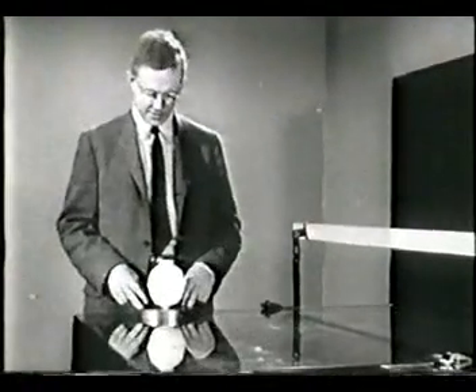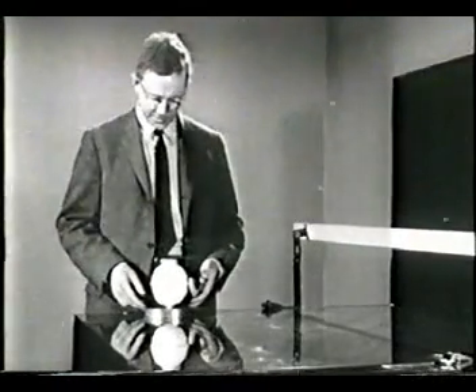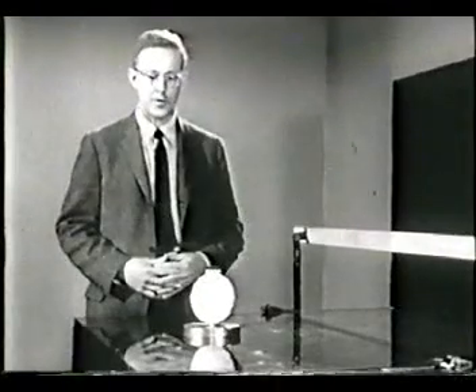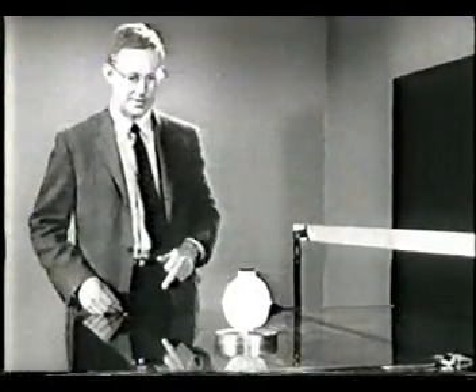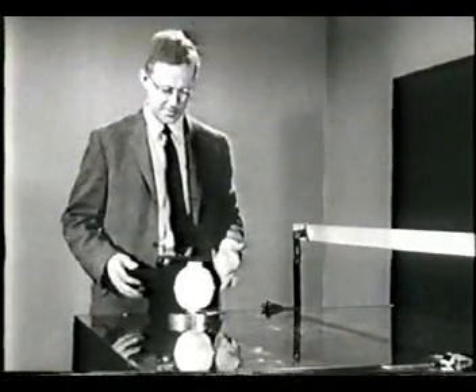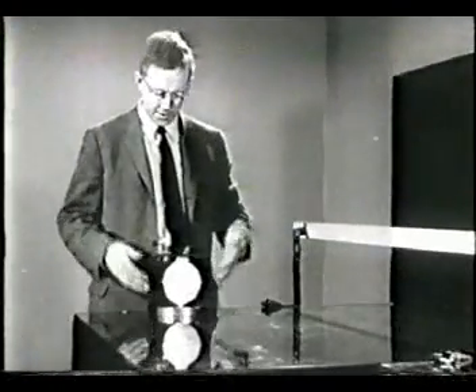It's fun to play with this thing. Let me show you. I'll give it a little push, just a little one. And there it goes, moving sedately, no sign of slowing up. Come on back. Same thing in the other direction. It takes only a very tiny force to start it in motion.